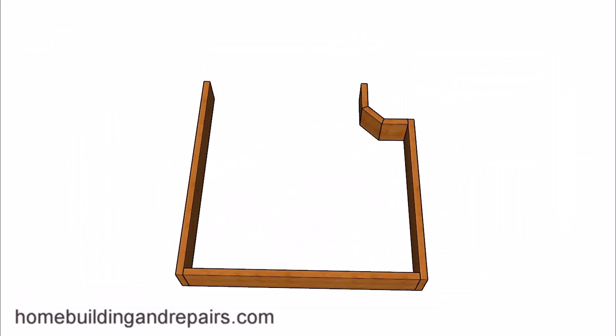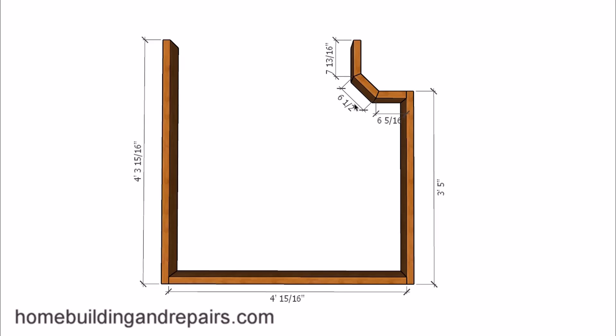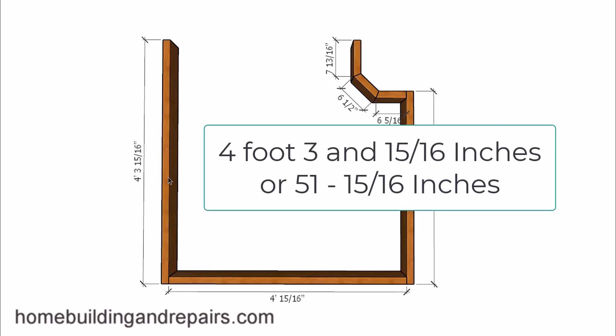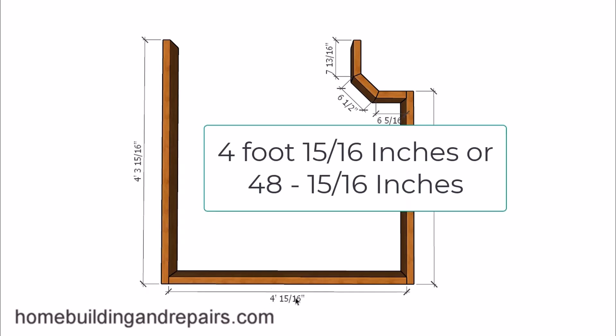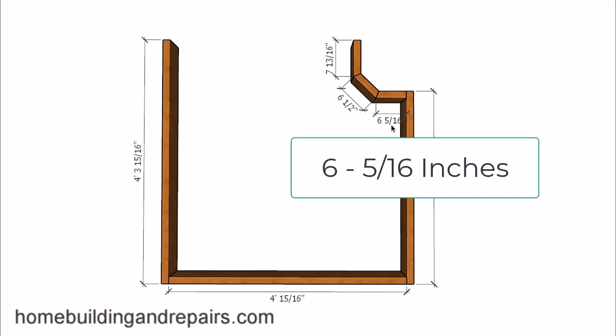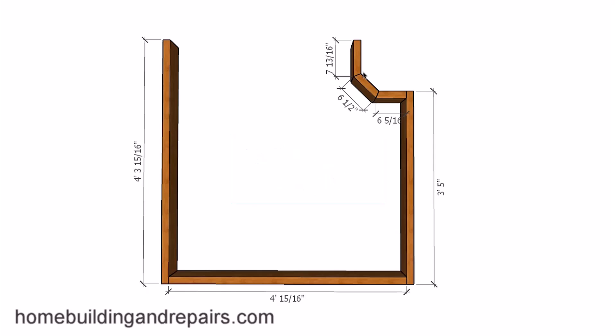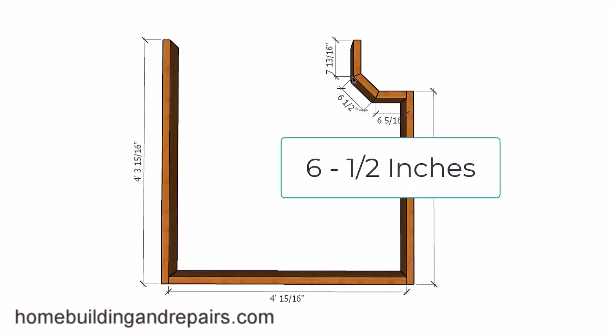Let's go ahead and provide some measurements and angles. This board right here is going to be four foot three and fifteen sixteenths. This one is going to be four foot and fifteen sixteenths of an inch. Over here we're going to have three foot five inches. Then this board will be six and five sixteenths inches, with a 22 and a half degree angle on each end. Once nailed together these create a 45 degree angle at each corner. The next measurement is six and a half inches from long point to long point, and then seven and thirteen sixteenths inches.